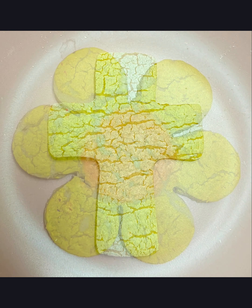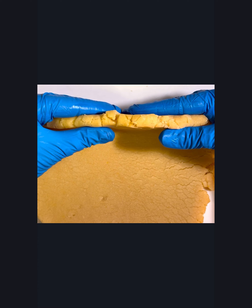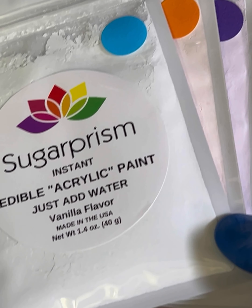Hello everyone, Michelle from Sugar Prism here. Today I'm going to teach you how to make these really fun and super easy crackle cookies. You're going to be amazed at how easy these are to make. You can use whatever your favorite cookie dough recipe is for this. You want to leave your dough thick because we're going to be rolling it again later.